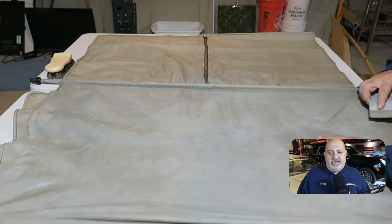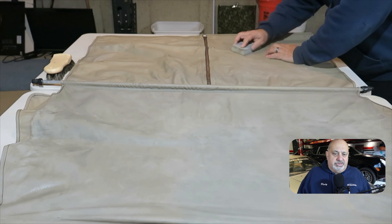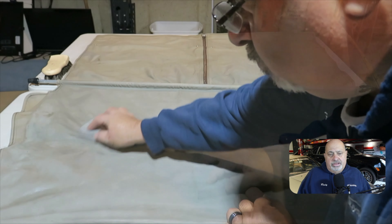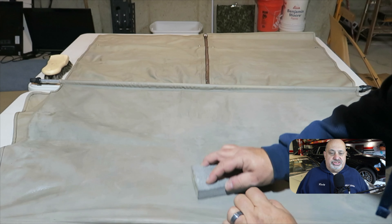Now I'm lightly sanding the whole piece. That's recommended by Color Plus — go through and sand everything, as it helps open up the pores on the leather. And this is a dye, not a paint. They're quick to point that out. This dye penetrates the pores of the leather and it sucks in, so it leaves the fabric flexible.